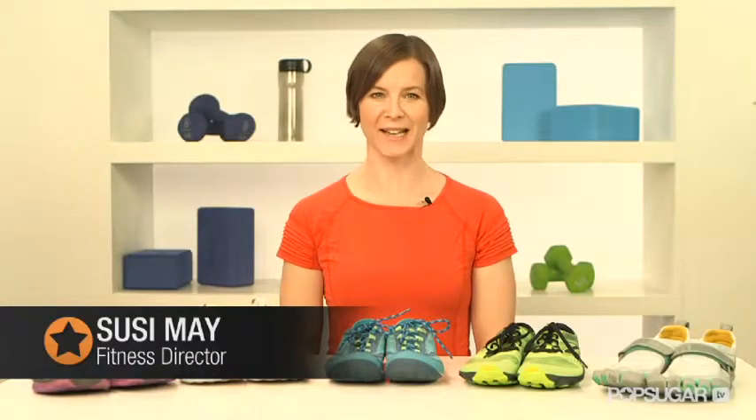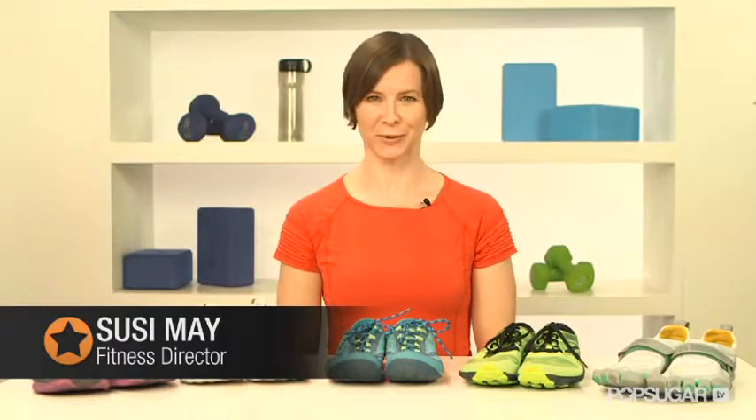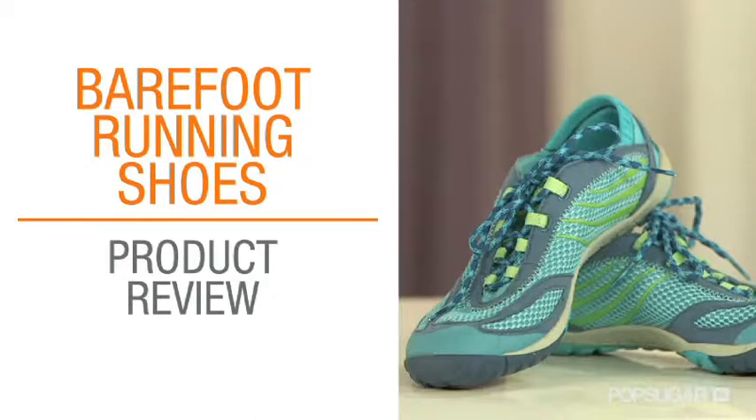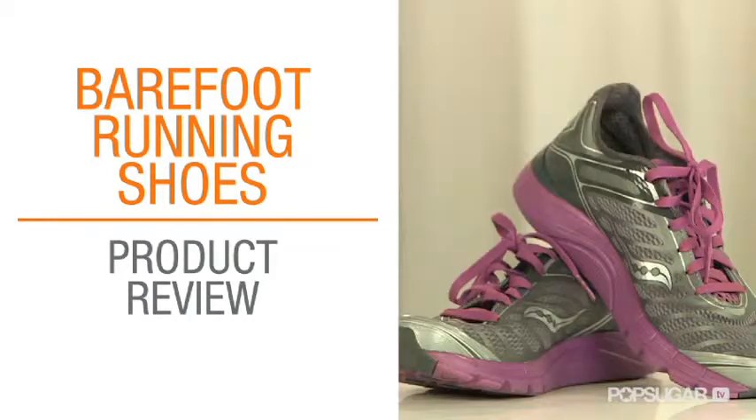The barefoot running trend is on the rise, but running barefoot doesn't always mean running without shoes. Today we're going to explore five different barefoot and minimalist running shoes so you can see which pair is most likely to work for you.